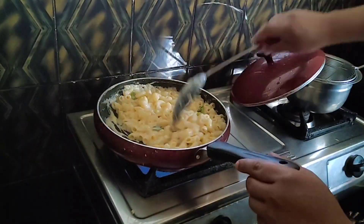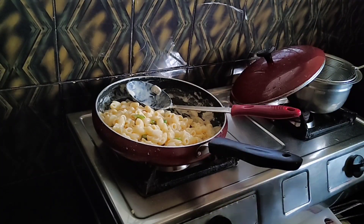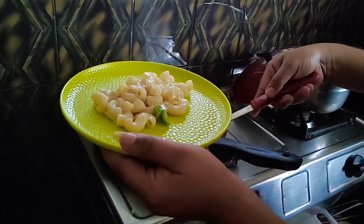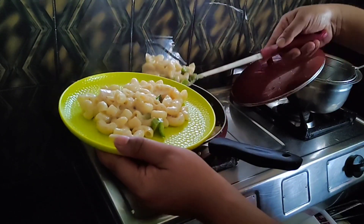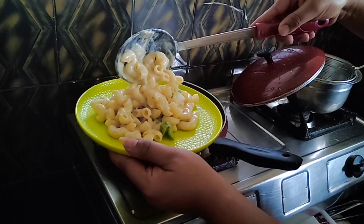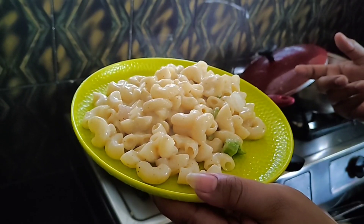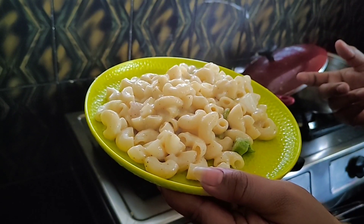Now the pasta will be mixed with the white sauce — creamy and cheesy! If you want to make a diet version, you can skip the cheese. For vegetable lovers, I will use carrot, corn, and broccoli.